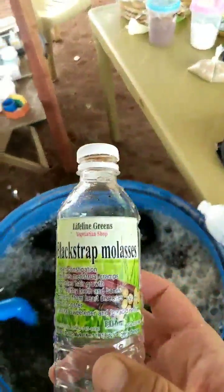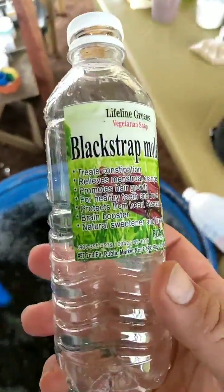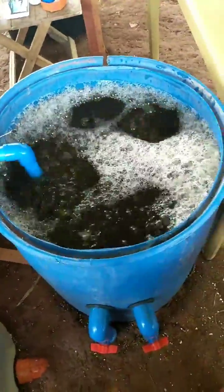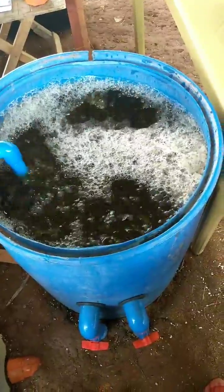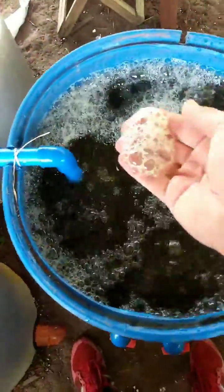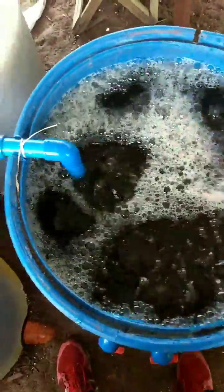We put in some molasses, pure molasses. This is organic from here in the Philippines. And what we'll do is we're going to aerate this for two days with pure oxygen. Now some people say 28 days, maybe we'll say an hour, but we're going to let this run. You can see the foam already from the oxygen just breaking down the bacteria.